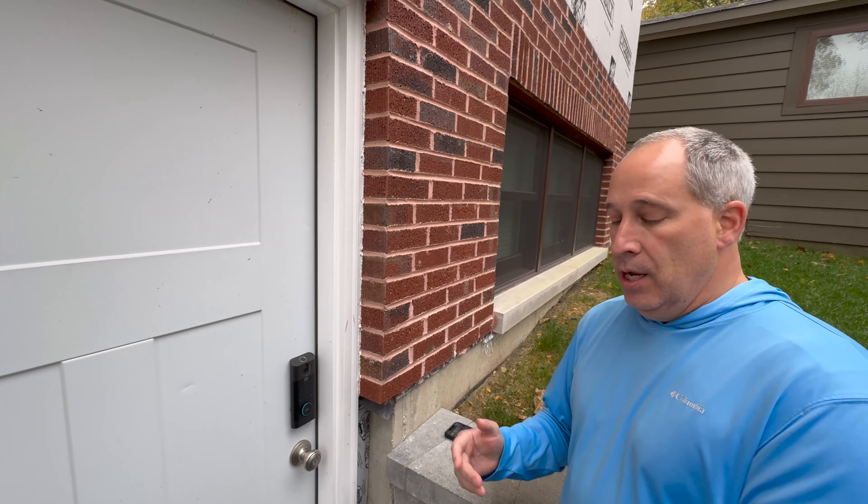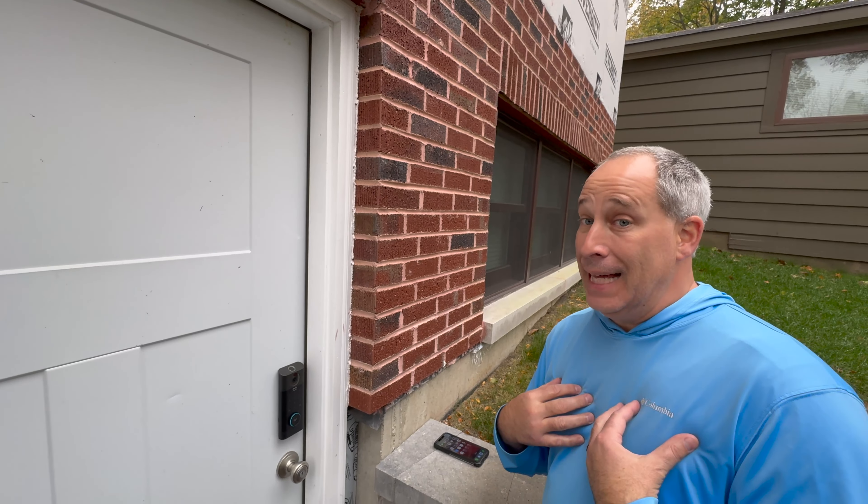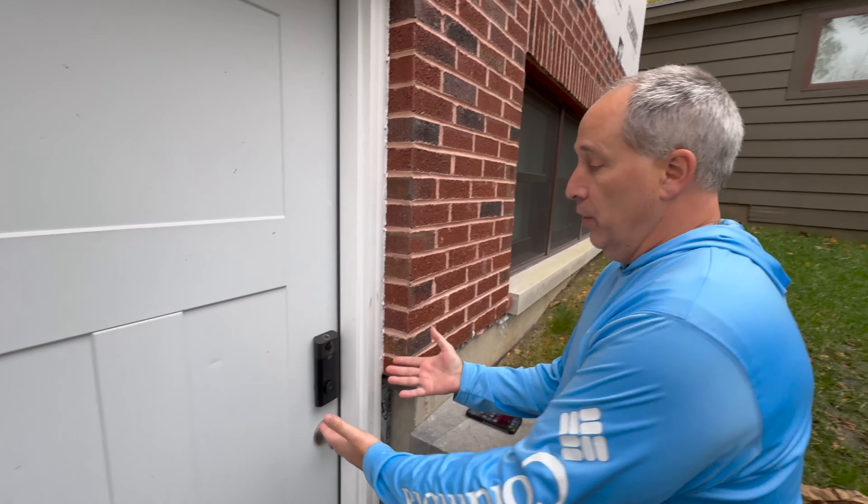How long does the battery last? In general, I'm guessing around six months — that's pretty good. It's actually a lot longer for me because I have it on the backyard door and I don't have a ton of activity back there.